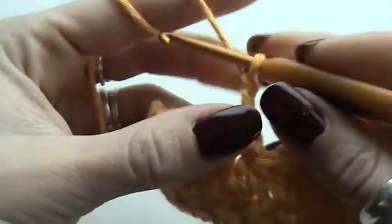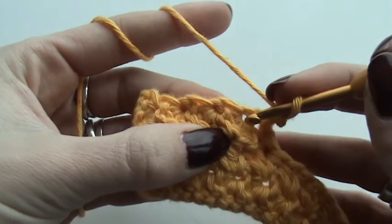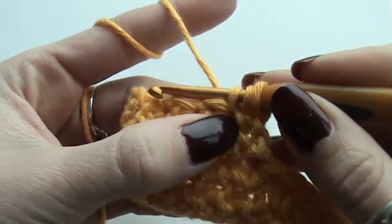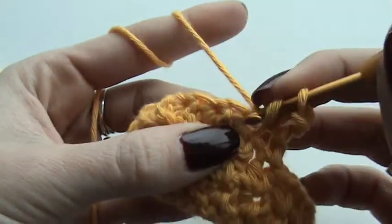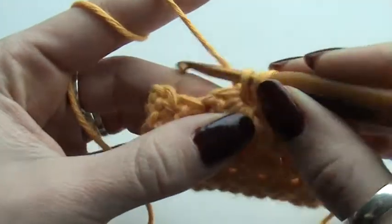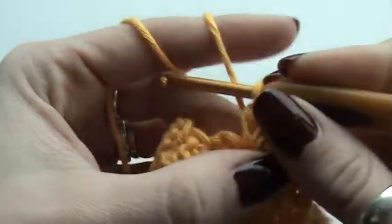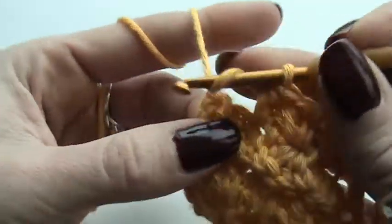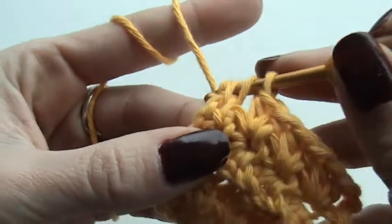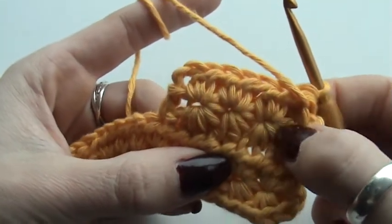Then you chain two, which will count as a stitch. You are going to work into all the chain stitches you made by completing the star stitch. You have to do two half double crochets in each chain space — one, two — then find the next chain space: one, two — and the last one: one, two. Make a half double crochet in your first stitch, and here you can see I have a complete star stitch.